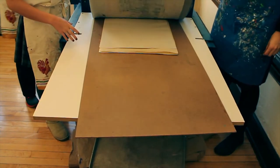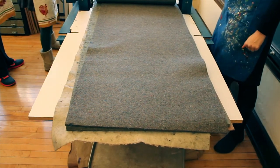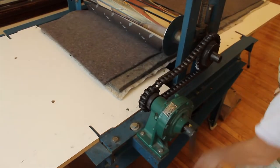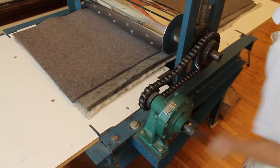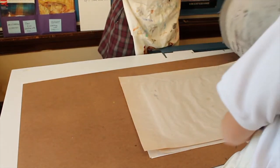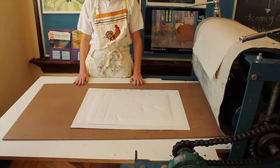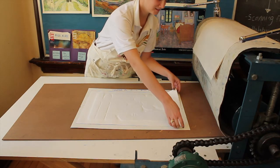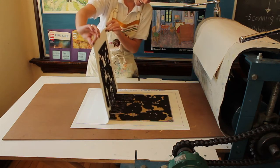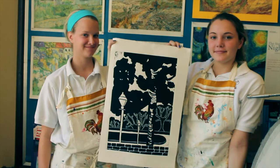The etching press has felts that are placed over the print. The print is rolled through the press, the pressure forcing the ink from the block to be pressed onto the paper. The felts are then lifted and the paper is pulled from the block. And then you have your final print.